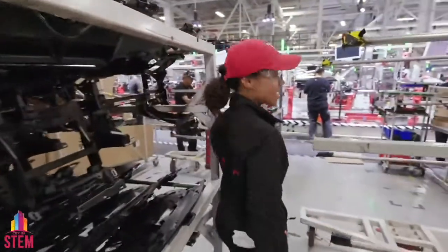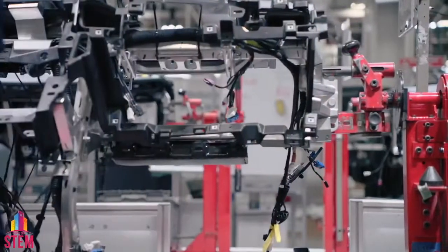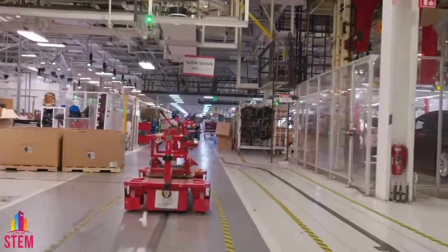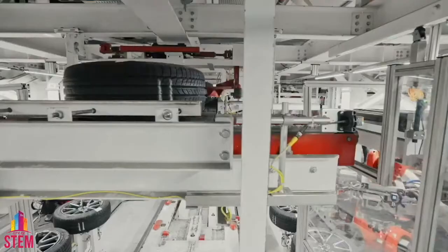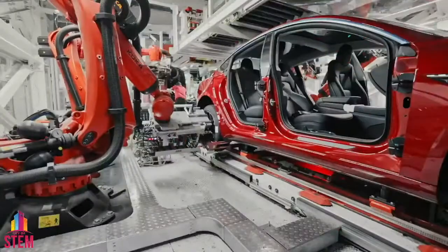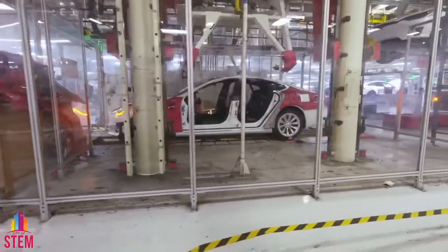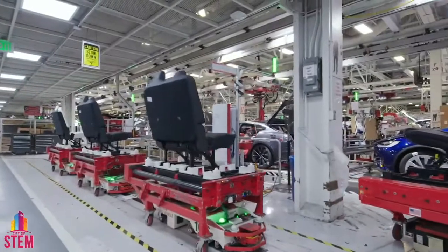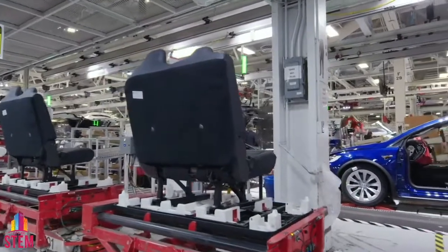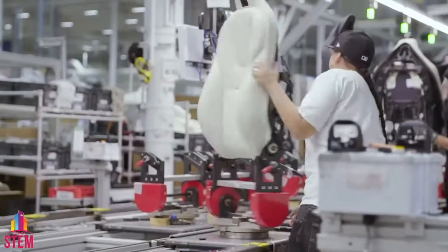We're putting together the Model S and Model X dashboards — Jessica and the team putting together the dashboards and the centerpiece of our console, the touch screen. And now for the tires — this automated system increases accuracy, efficiency and safety. As those wheels touch down, we say it's like a child taking its very first step. How about some seats right here on our seat box? We have our very own seat factory just two miles from this main factory campus. Tesla is the only volume car manufacturer in the world to manufacture and fabricate its own seats.